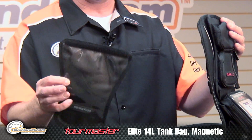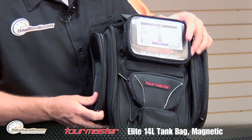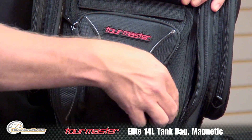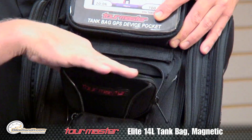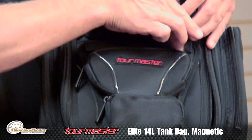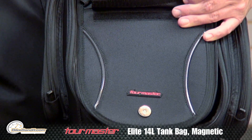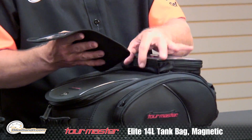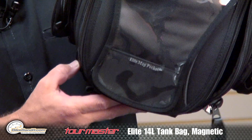There is a removable map pocket. On the outside you have two zippered compartments — one can be for change for your toll, the other for easy access to anything else you might need quickly. But if you are not interested in that, this Velcro strap comes right across the top and comes off. Instead you run a clear map pocket — super basic, it lines right up and has a magnetic tab on the bottom.